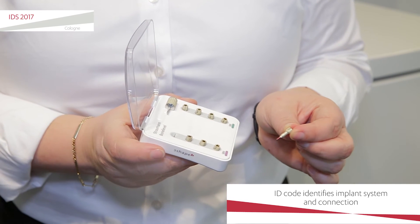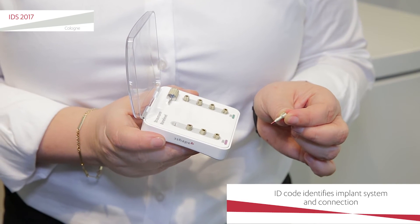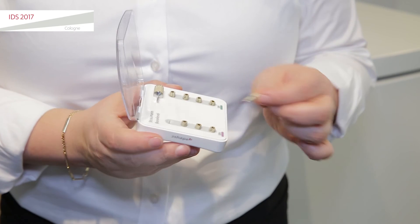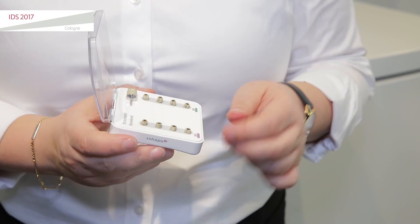What it does is it picks up the implant system and connection and transfers that automatically into the order form. So that's really cool — you have no more entering your details yourself, and no chance or risk of making errors in that. That's really cool, coming out later this year.